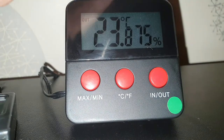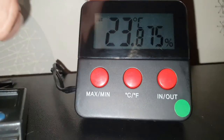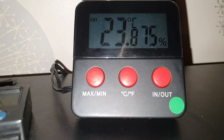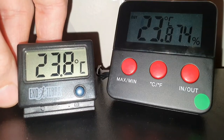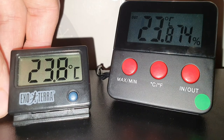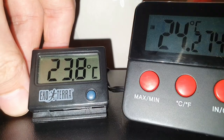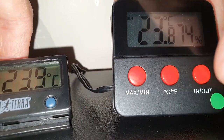I've got four of these — ignore the green sticker, that's just so I know which animal it belongs to. They're all within about one or two degrees of each other, so they're pretty accurate. They match up with my thermostats and with the Exo Terra ones as well. Right now switching between OUT and IN gives 23.8 versus 24.2, so just 0.4 of a degree difference.